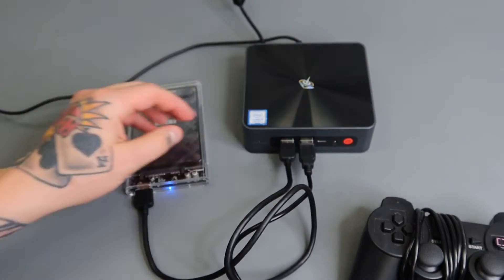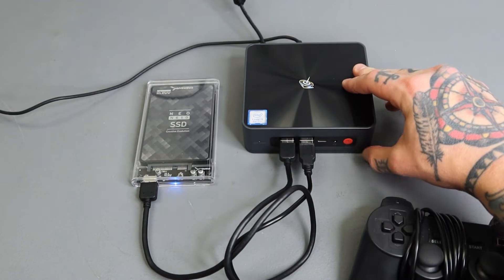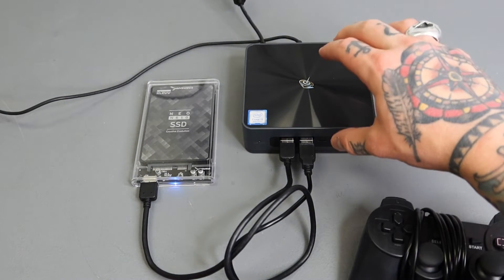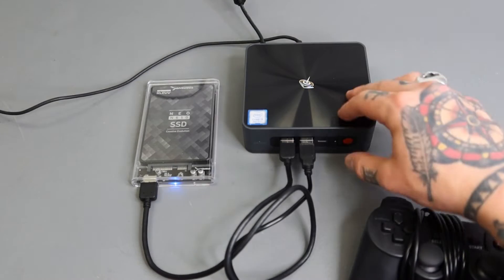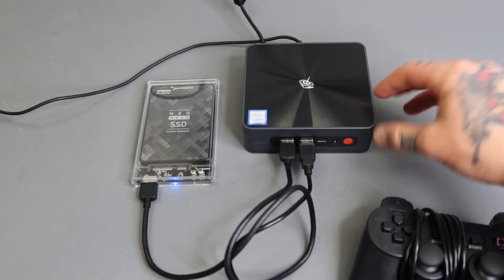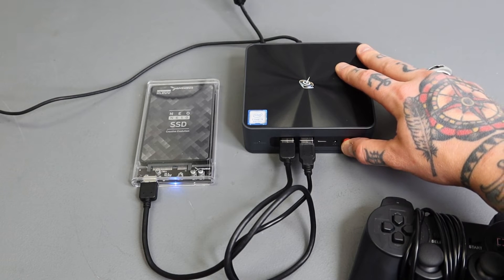Now you'll notice that it gets power but you do need to hit the power button in order to actually start the boot-up process, which is nice. Some PCs as soon as they have power going to them automatically boot up — that's not the case here, which is great. We go ahead and just hit the power button like so.